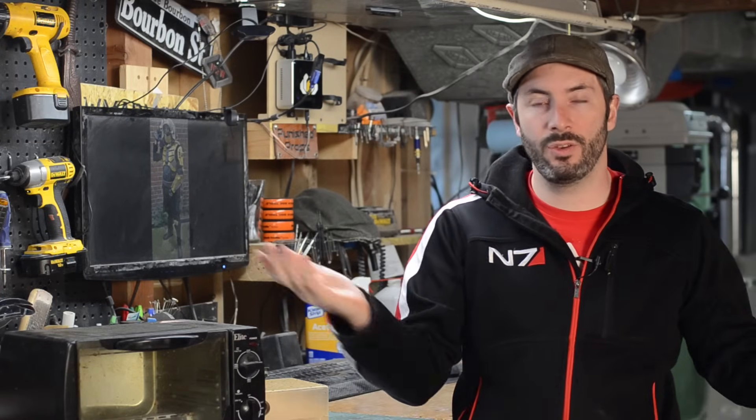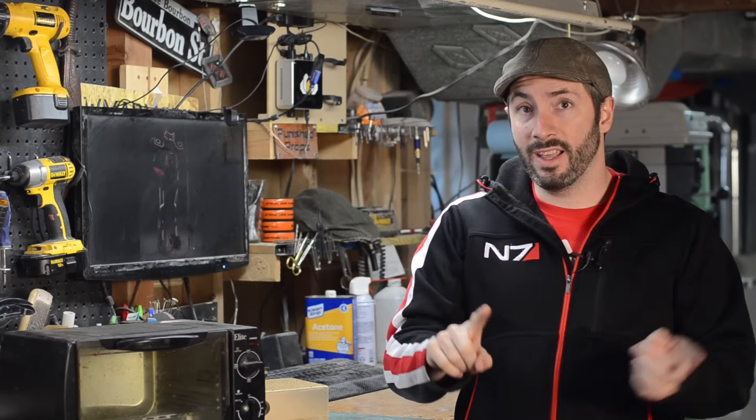Whatever toaster you go with, sure you could buy a new one, but get a used one from a secondhand store. The important thing is once you use plastic in this, don't use it for food anymore. That's a bad idea.